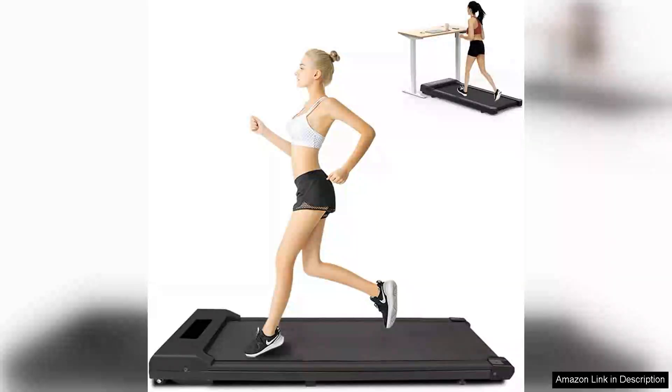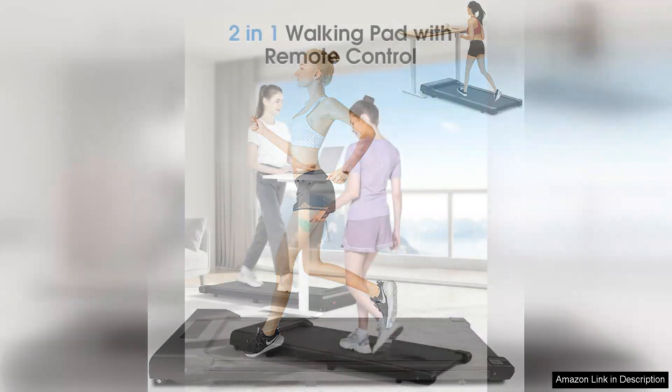The walking pad under desk is a game changer for anyone looking to stay active while working or watching TV at home. This portable flat treadmill is sleek, compact and easy to store, making it perfect for small spaces.